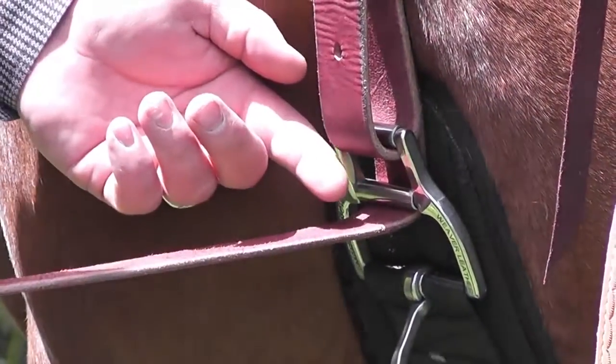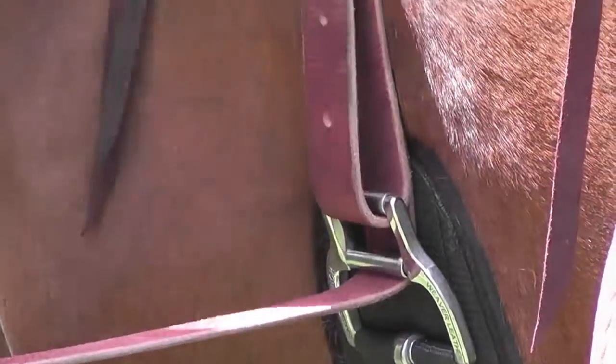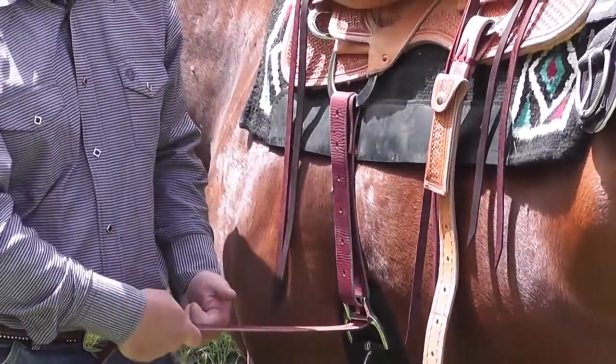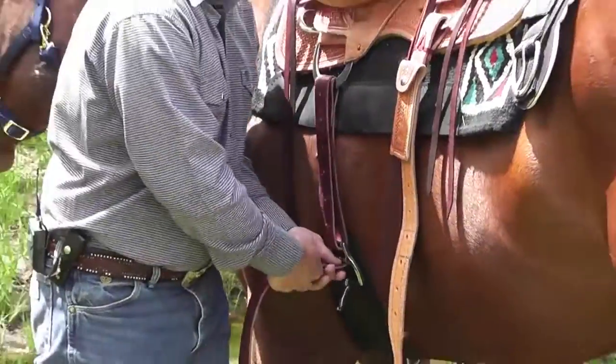Now I've got kind of like a block and tackle — a double pulley system working on my saddle. Be careful, because you can really haul it into him now. This was to make your job easier and not his day worse.